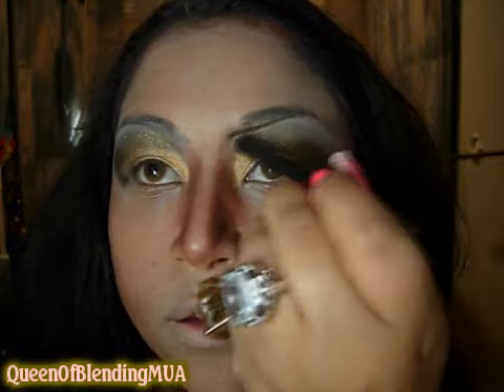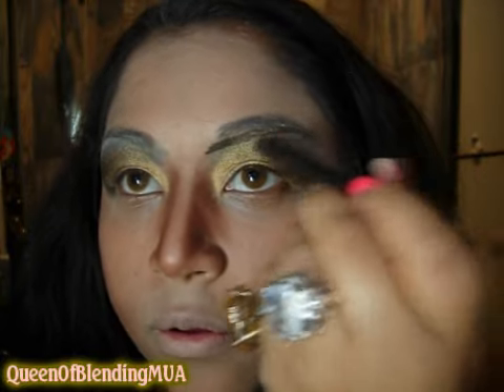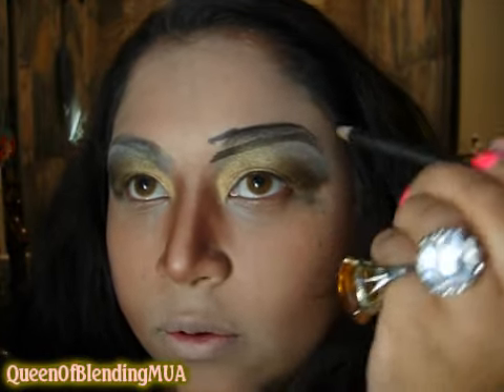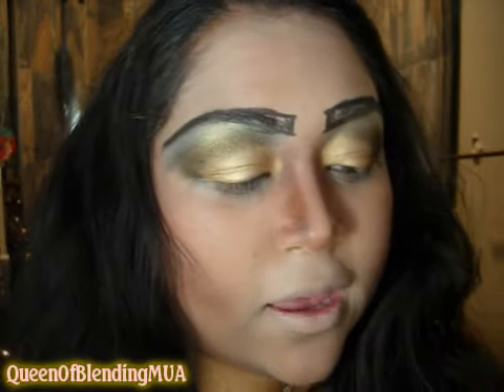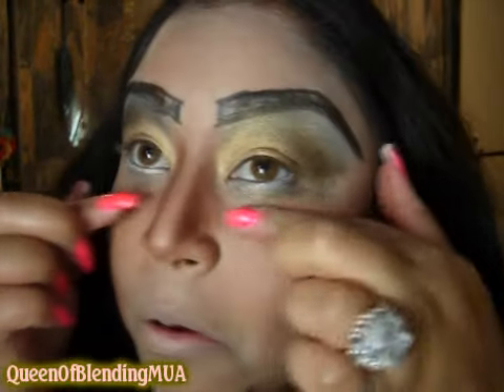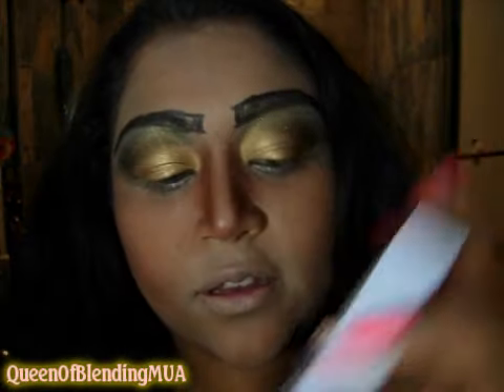Next, I'm gonna do the brows. I saw this one picture where she had done something like this — just draw a line a little bit further out, like a harsh line on the bottom, and then a harsh line on top, and then just connect. And for the bottom, I'm using a white eyeliner. Really, really pretty right now — totally, like, red carpet. For the eyelashes — she always has on some that are sometimes really natural or a little bit more dramatic, but just a little bit, so I'm gonna go with these.